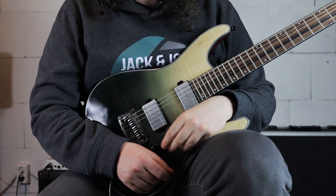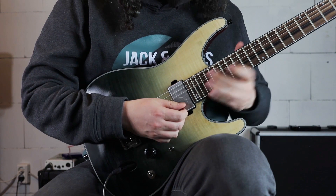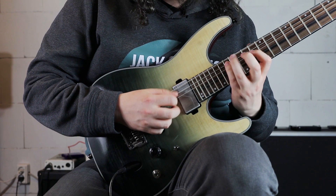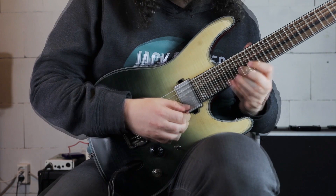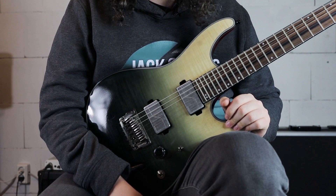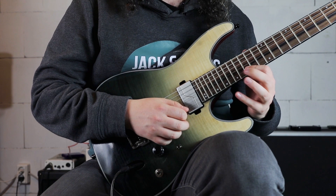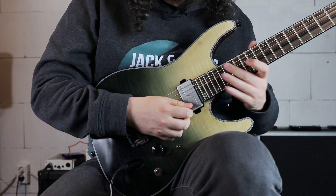Lick number 4 is a really cool scale run ending with a sweep arpeggio, which is typical in the style of Tony McAlpine. We are in G minor, starting on the 18th fret on the E string playing 18, 17, 15. Going to the B string playing 18, 16, 15, 16, 18, 16, 15 — down, up, down again.